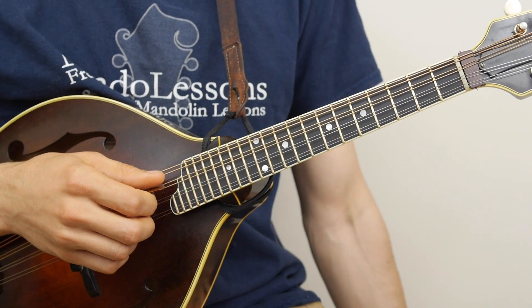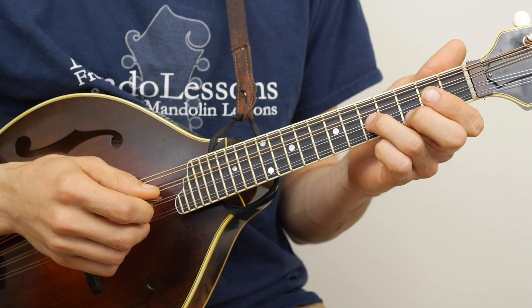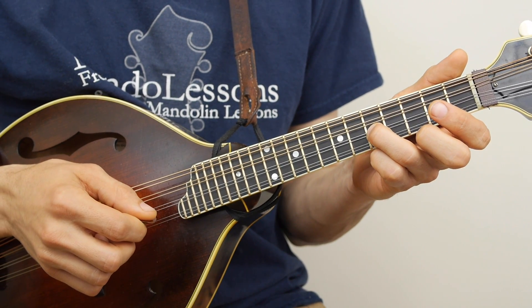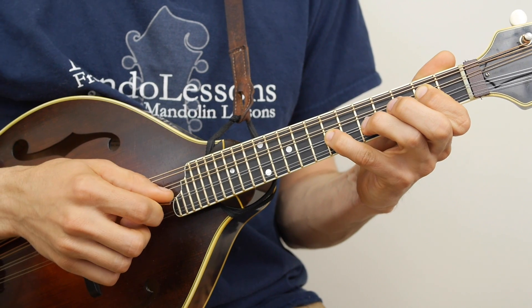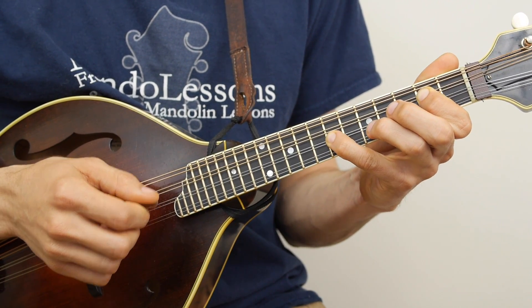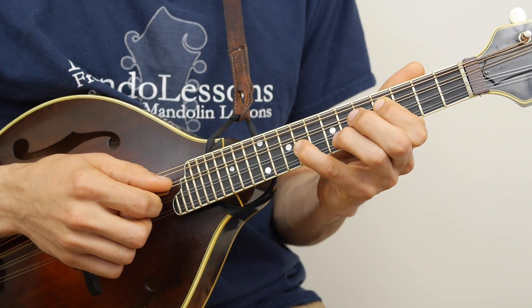That same process works on the D and A strings. So you have open D string, 5th fret on your A string, 2nd fret on your D, 7th on your A. You can slide that up and down.